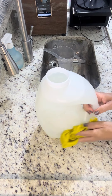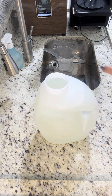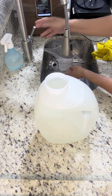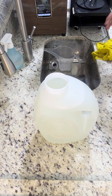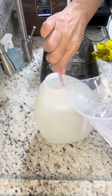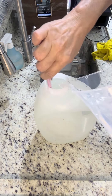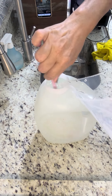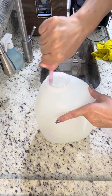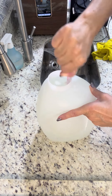Vocês viram que deu uma baixada na quantidade porque a gente retirou? A gente pode colocar água aqui e completar. Não tem problema — como ele tá muito grosso, muito espesso, você pode colocar mais um pouco e completar. Ainda mais se for para vender. Ele não vai tirar a eficácia, não. São três litros de puro poder de limpeza.